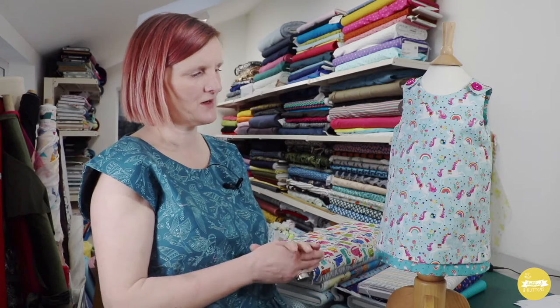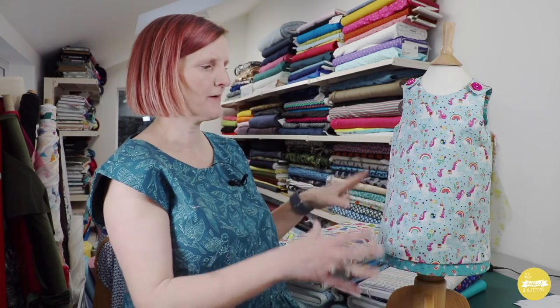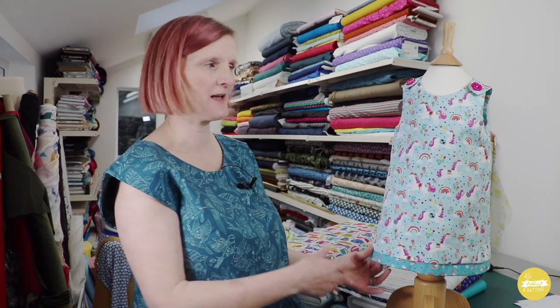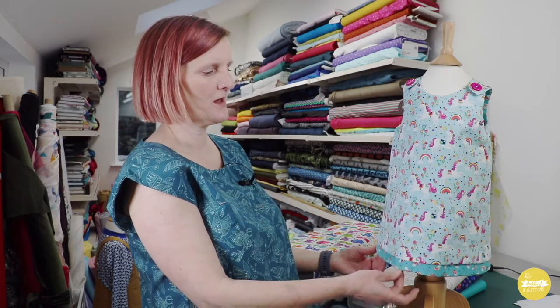It's a versatile dress. Through the winter months you could make it in corduroy or denim and layer it up with a little t-shirt underneath, and then in the summer months it could be worn without a top underneath, made in just a single layer of craft weight cotton for a lighter weight dress, or for something a bit more substantial you could make the reversible dress.